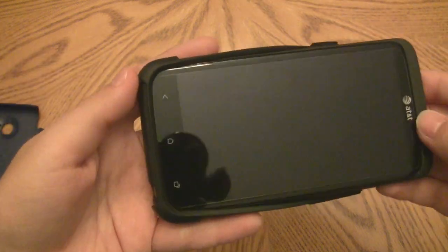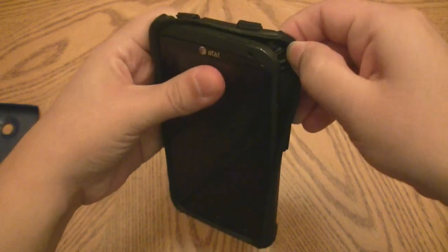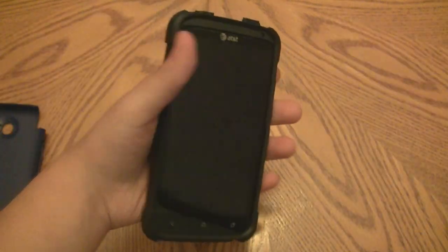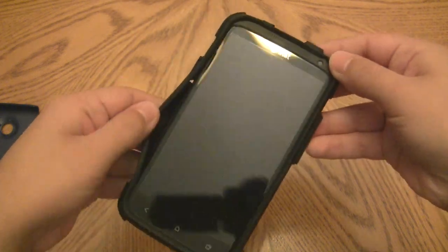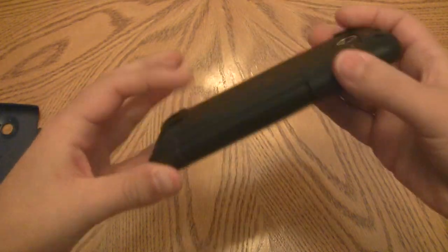I'm going to show you the best way to install this and take it off without damaging your phone. The silicone casing part is pretty self-explanatory and isn't going to hurt your phone. It fits very nicely — almost nice enough to hold in a pocket with just the silicone — and feels really nice on the corners.